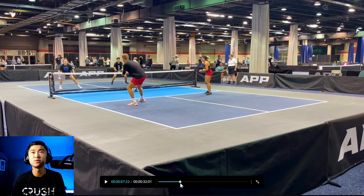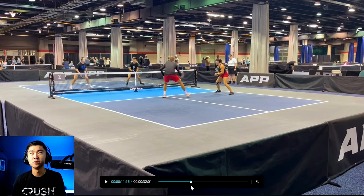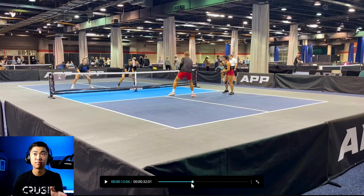We continue on, everyone's neutral, and we get into these backend dinks. I change it up to go to Jenna, Chris comes over. In mixed doubles, you will see a lot more of the guy coming over to take that dink — in gender doubles it depends on the partnership, and even in mixed doubles it depends on the partnership. If you and your partner have communicated that the left side player is going to do this, go for it. But if you're not on the same page, it is not a good idea to do this.